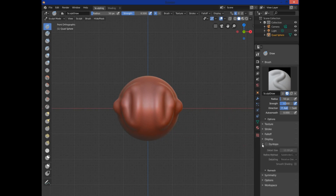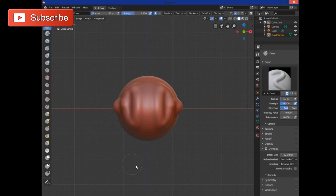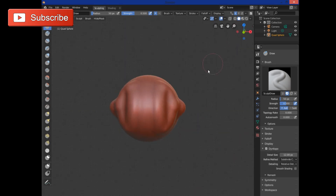The other thing to check out in the tools is the Dyntopo button. I'll click it and turn it on — nothing happened visually. If you start in normal mode and bring in a mesh you designed yourself, it will display a warning; just click OK. It just tells you it's changing the topography of the mesh to something sculptable.